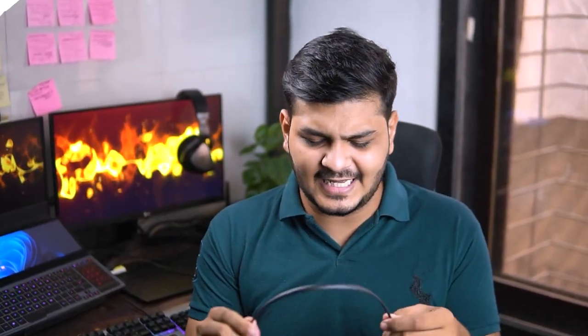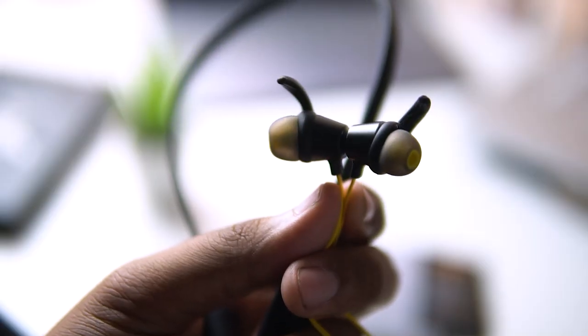The build quality of the neckband is out of the box — it is very flexible. Literally, you can do yoga poses with it. One thing that impressed me is the magnet. The earbuds will connect with each other easily. You also get shark fin ear tips for a better fit. The ear tips carry the Tarble classic logo — hats off to the design.